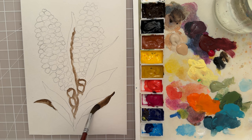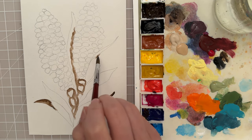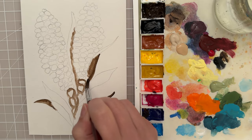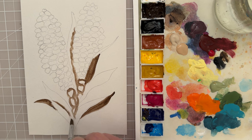I'm pressing downward and want a thicker line, then lifting up on that pressure when I want a thinner line and a point. All right, let's do that over on this side too. We're just looking at where the shadows are, putting in those darker values to block in the beginning of our painting. I'm going to put a dark line here just to separate those two leaves.